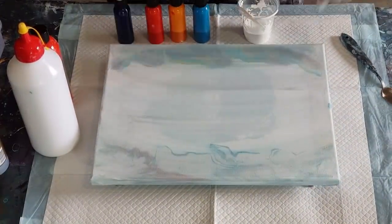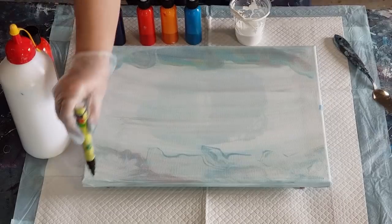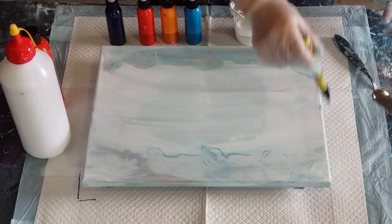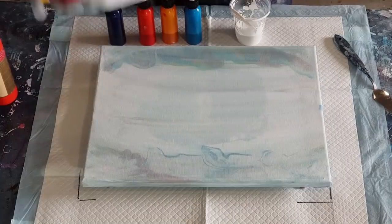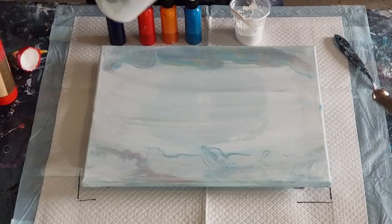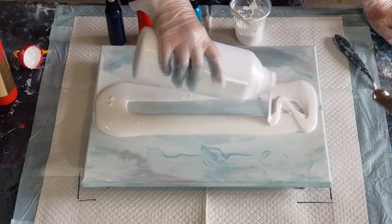G'day guys, welcome back — take two with the bloom recipe hairdryer. This is not the same canvas, I didn't scrape it, it's just another older canvas I'm trying to use up. I'm not going to go through everything again, you can just watch the previous video to see where I went wrong. My cell enhancer was a bit thin and it all sank.